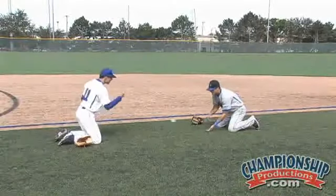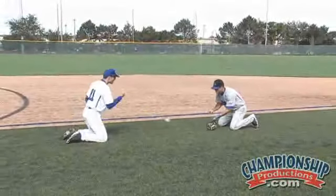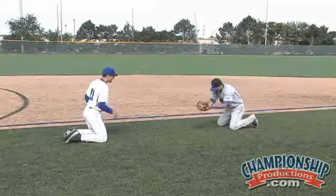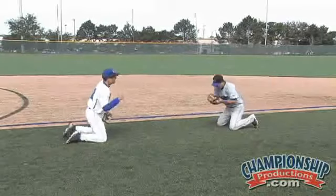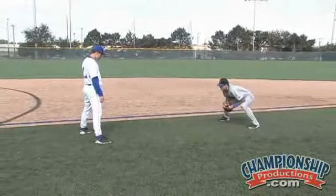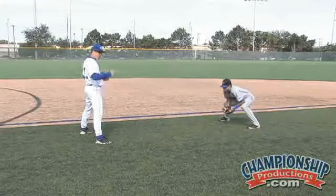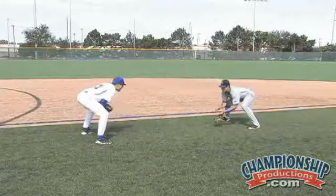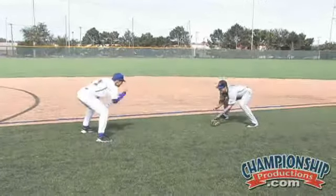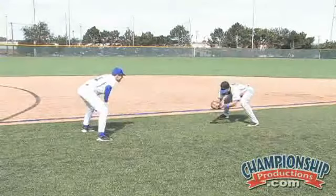From there we go to gloves on, we stay on two knees — same thing — short hopping the ball back and forth, working hard and making sure we get the up part in, securing the baseball away from our body. From there we stand up and set their feet. Notice that their left foot is slightly behind their right to free up that left side of the body — that's the side we want to field on. Now they're going to do it from a standing position, really emphasizing the glove down, up and in. Notice the chin stays down, head stays down, and they're reaching as far out as they can away from their body.